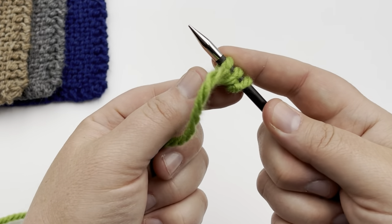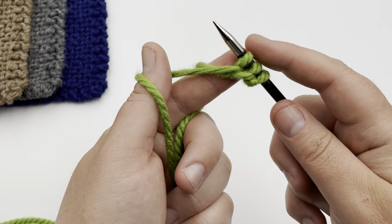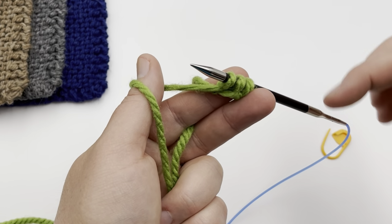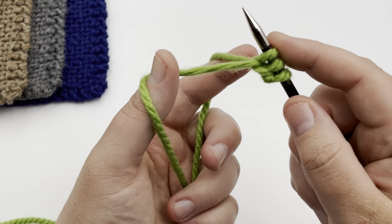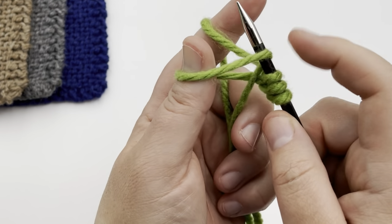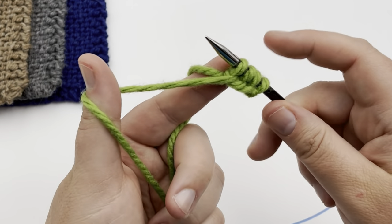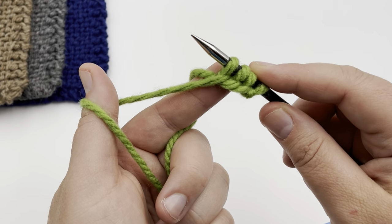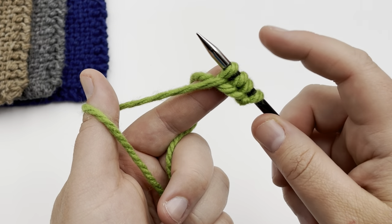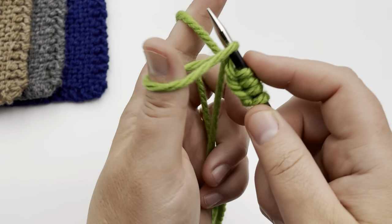If you need a slower tutorial, we have beginner tutorials linked in the description below for both the cast on and the knit stitch. One more time: up at the thumb, down at the finger, down at the thumb, and let it go. Go ahead and cast on 27 stitches for small, 33 for medium, and 37 for large. Pause your video, and I'll see you at that point.